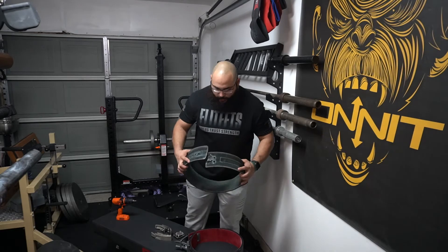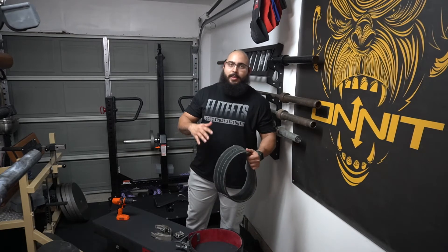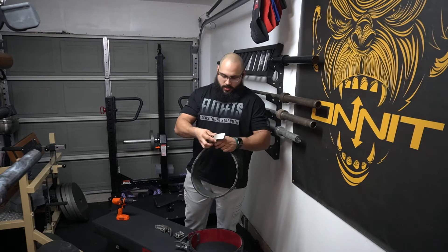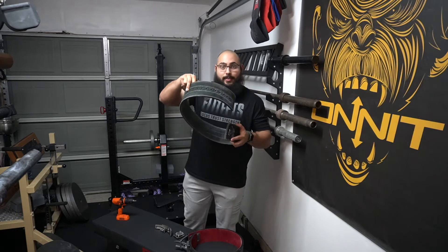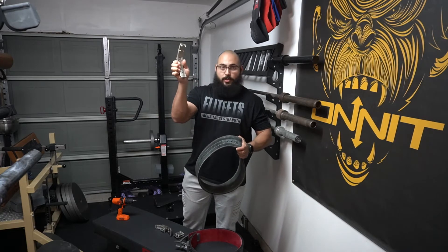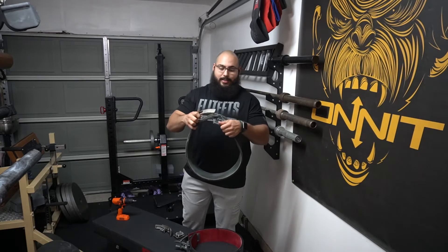Just to show you what my belt used to look like — this belt is the Toro belt from Titan Support Systems, not to be mixed with Titan Fitness; they're two totally different companies. This belt used to have a different lever on it. The way it worked was the lever attached to the side with all the holes, so anytime I needed to make my belt a little bit bigger, I would have to unscrew it and move the lever over.